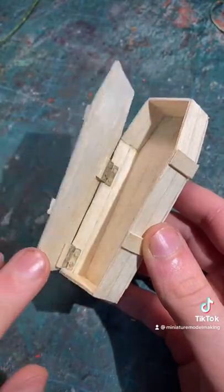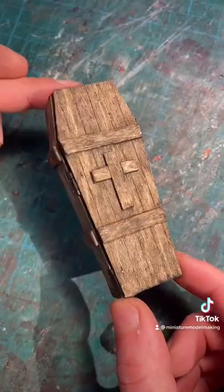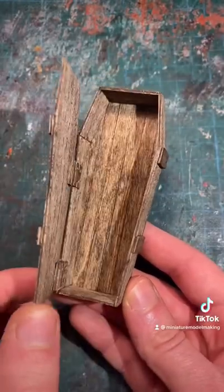Once the base structure is pretty much finished you can add some detailing like a cross, and then you can stain the wood using some watered down dark brown. And that's how you make a miniature coffin.